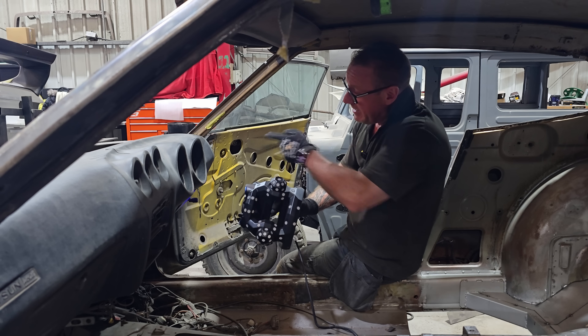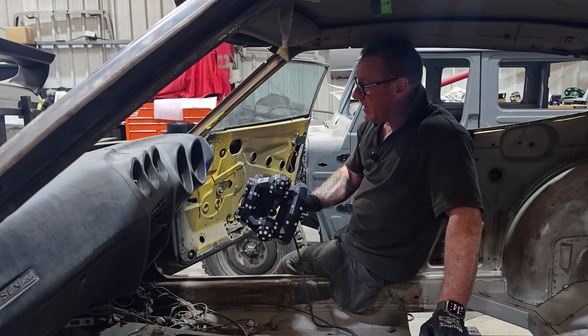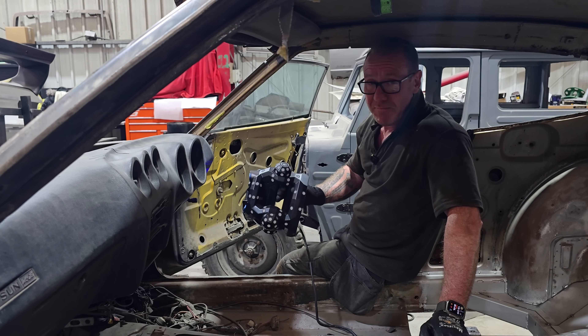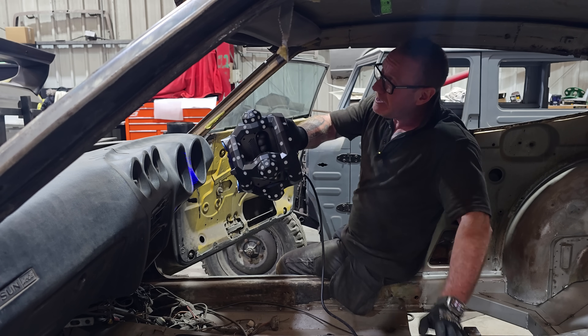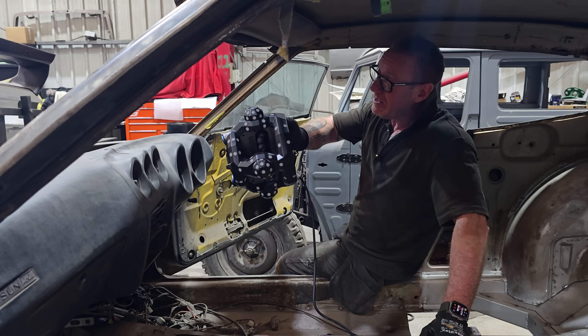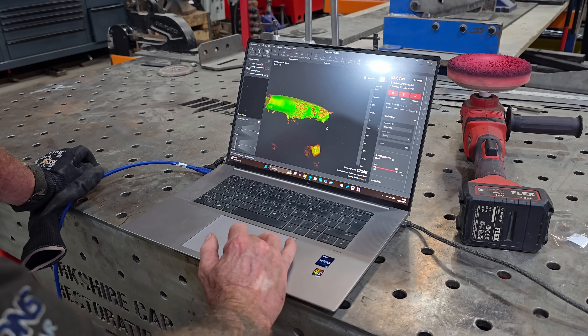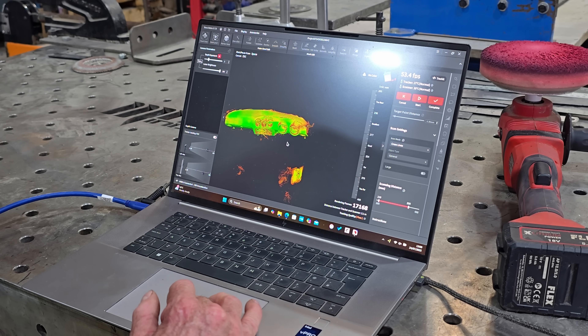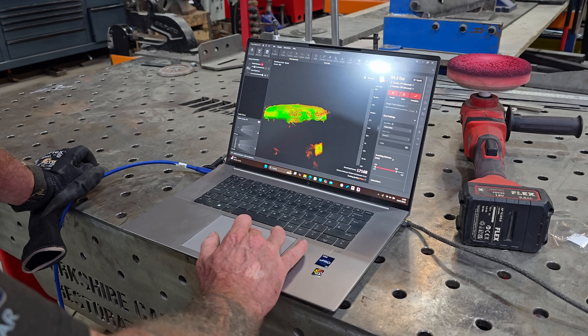In these vent switches here, if you keep scanning and moving around and rotating, it'll give more data points and more detail. If you're not sure, you can just press the pause button, head over to your computer and have a look at where you need to scan a little bit more. I managed to get some floor in there, so we need to do more on the binnacle and more around here.